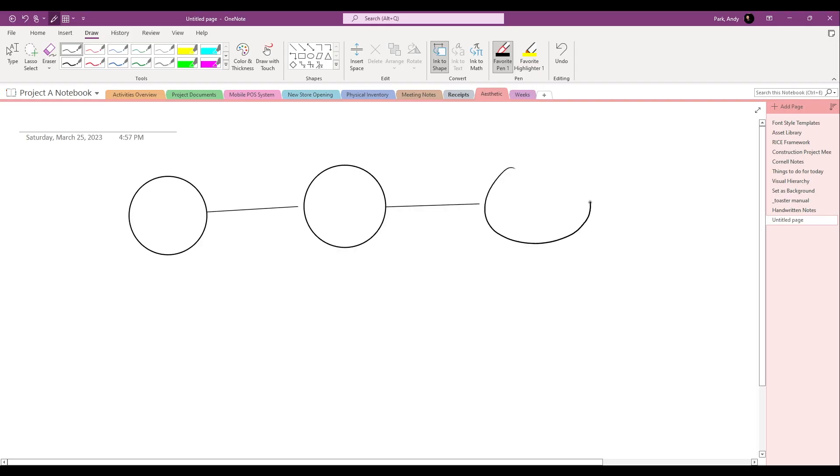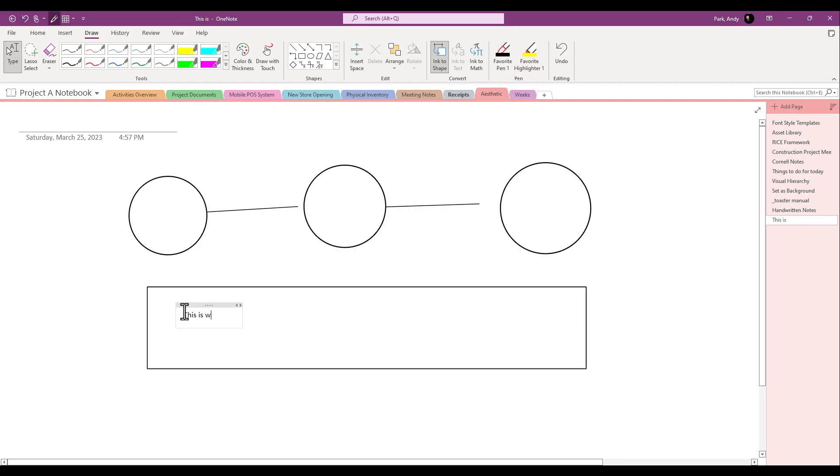I can easily switch from handwriting to text. I can convert ink to shape to quickly sketch out different diagrams, and I can annotate things easily. This is really versatile, and I love it. I just keep my OneNote active on this tablet and use it to take quick notes and even doodle to get my creative juices flowing.